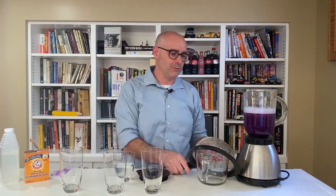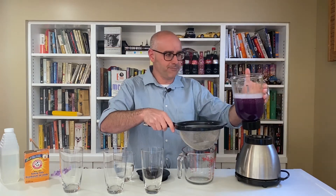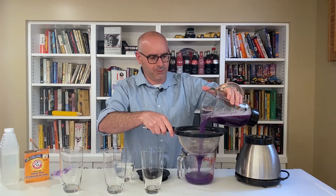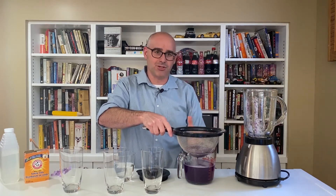Now we've got this cabbage juice, and we're going to want to pour it into something so that we can strain all of the leaves out of it. I'm just using this kitchen strainer — it doesn't need to be very fine. And what we're left with is this purple juice, this cabbage juice.